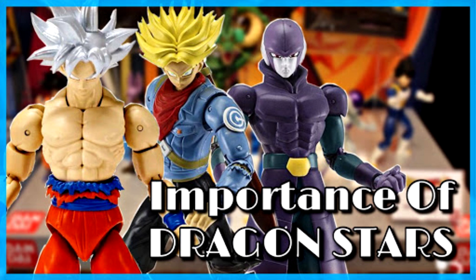We do actually have promo images of a Jiren Figuarts teased for sometime in 2019. But as far as Hit and some other figures we already have in Dragon Stars, there's no telling if we'll ever see those in Figuarts form. If we do, it's probably going to be a year from now or even longer. And even if Figuarts did eventually release a Hit, who's to say you'd actually be able to afford it? That's what makes Dragon Stars so unique - it's an affordable figure line.